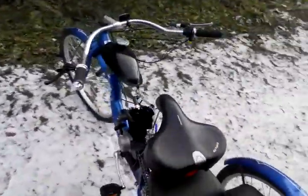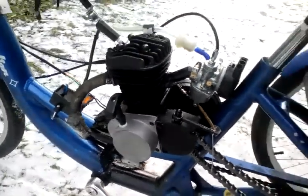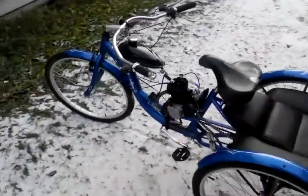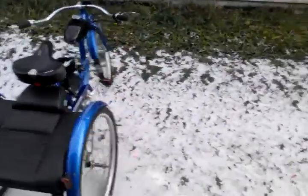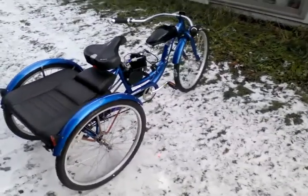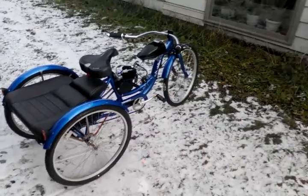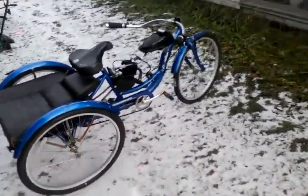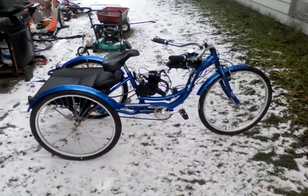I added a pull starter to it, and I also locked the third wheel so it's positive traction — both wheels turn. I'm not going to start it today, but it does pretty good on the ice. I have some different tires to actually get some more traction. There are a lot of these on YouTube now, so here's mine.